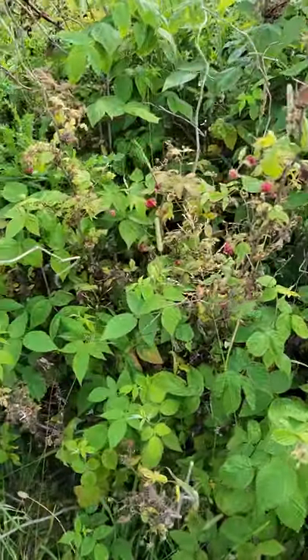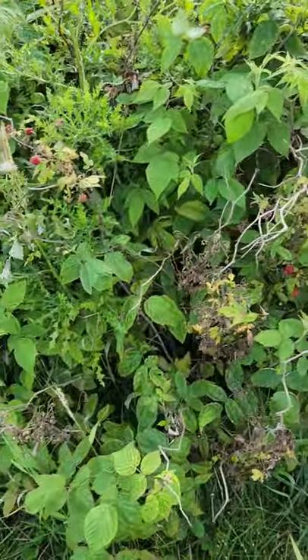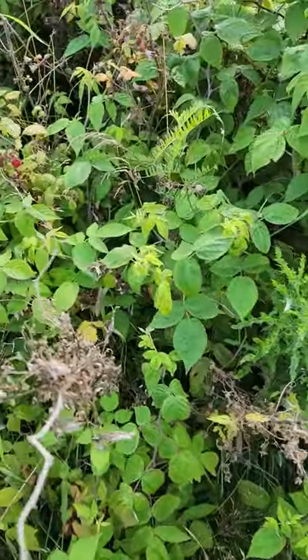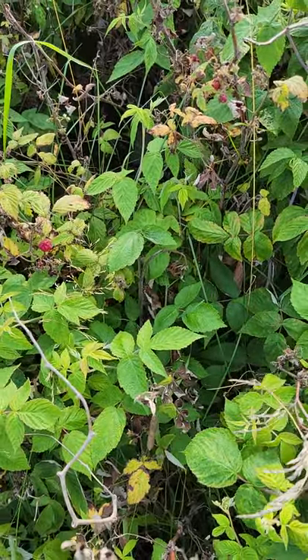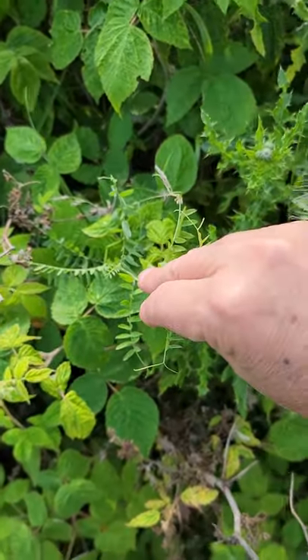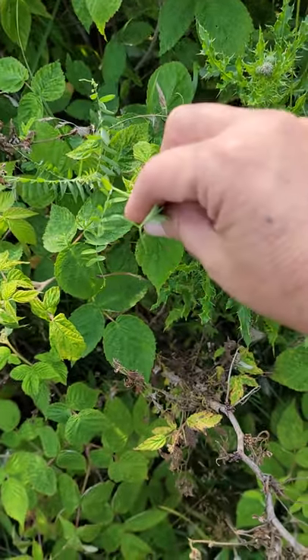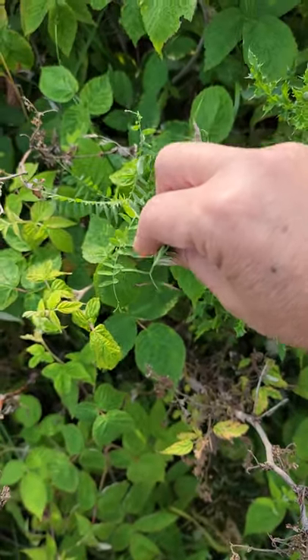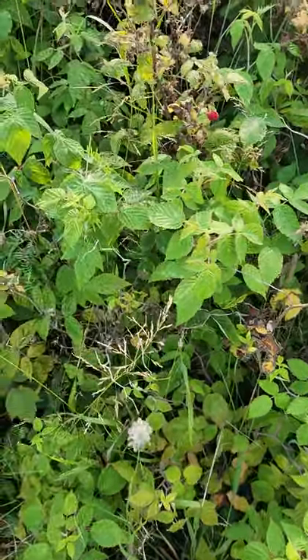And we have some more thistle and raspberries. This is vetch and it is growing everywhere. It has really pretty purple flowers, and of course it does look like a pea. They plant it for the pastures — the critters like it.